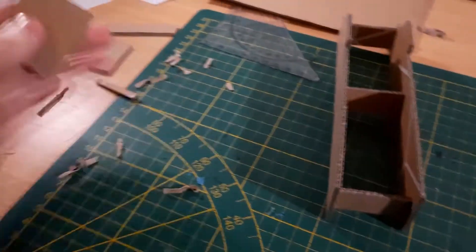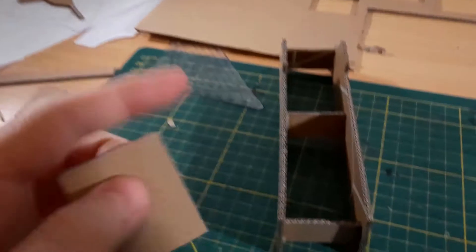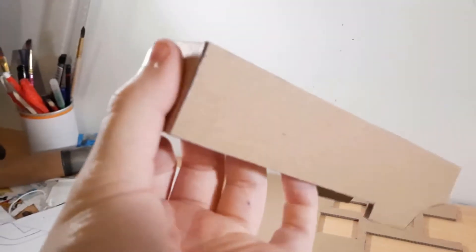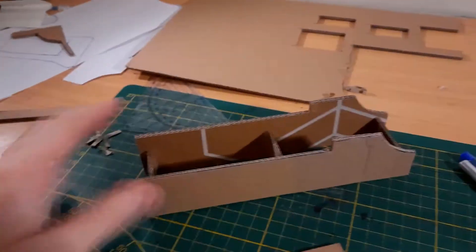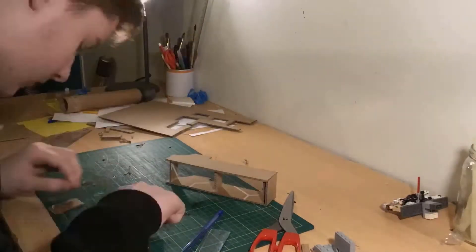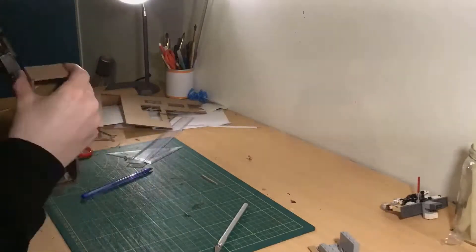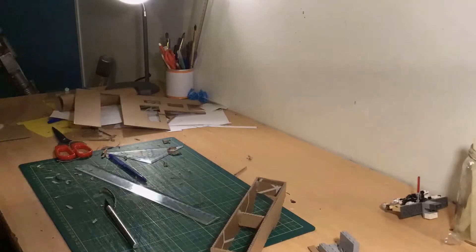Now I made this piece where I cut off the top layer and just have this thin little layer, and what that will do is once I glue this in, you will not be able to see the corrugation of the cardboard. I'm going to do that for every piece that covers the entire main body of the blaster. I'm making all these panels that will cover the main body, and I made sure to remove the top layer of cardboard on the sides of each panel so that once I glue them on there won't be any corrugation visible, and the end product will look much nicer.